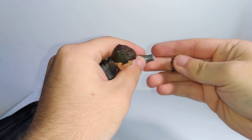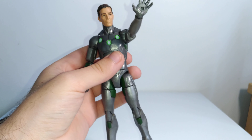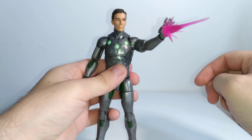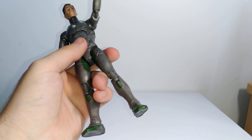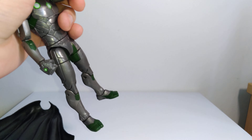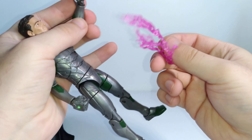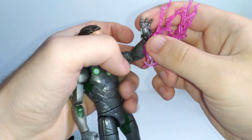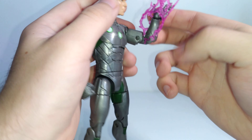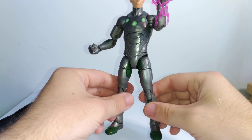You also get two really nice translucent pinkish-purplish repulsor effects that you can plug into his hands or his feet — so there are a couple of different display options there. Then lastly you get two electricity and lightning energy effects in that same pinkish-purplish color, which is really cool. If you're familiar with Doctor Doom, he is also a sorcerer, so these are likely meant to replicate him using his sorcery. You can wrap them around the arms or legs — you get two of them, so you definitely get a lot of display options here.